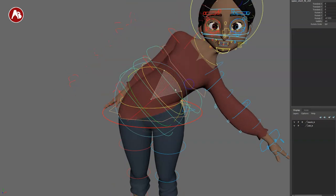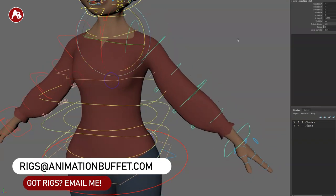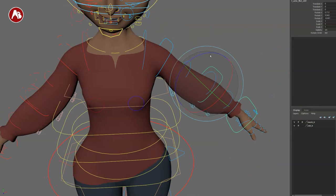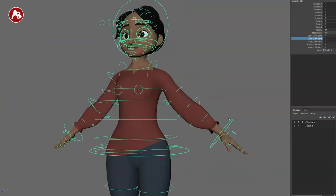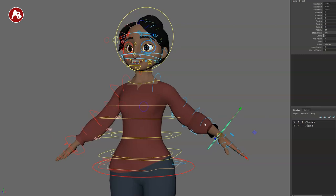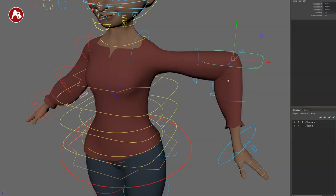Going to the arms, you've got your clavicle control and auto clavicle on/off. In FK mode, you can go all the way down to the wrist. Switching to IK, if you move the arm around you can see how much the clavicle is moving — that's the auto clavicle function. You also have bendy bones on the elbow with a pin function — again, just like the knee — which is awesome.